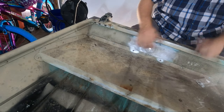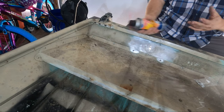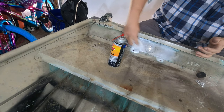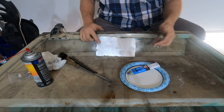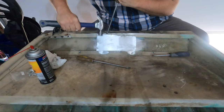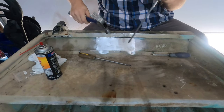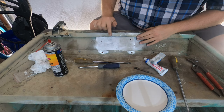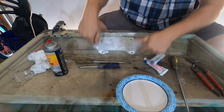Now that all the rivets are out, I'm going to clean this area down with some carb cleaner, get the plate into position, and drill out my two holes up here. Then I'll attempt to get this into position, mix up the epoxy, apply it to the back, get it back in, and then rivet it down.